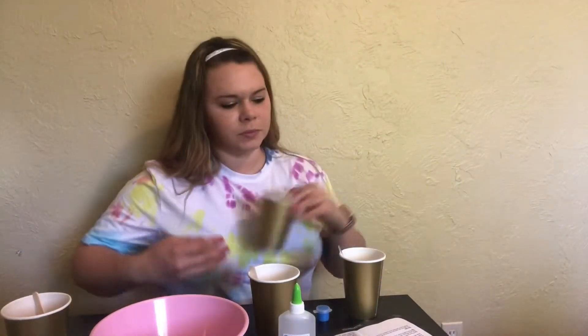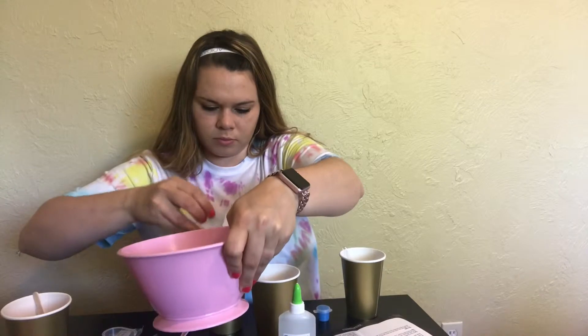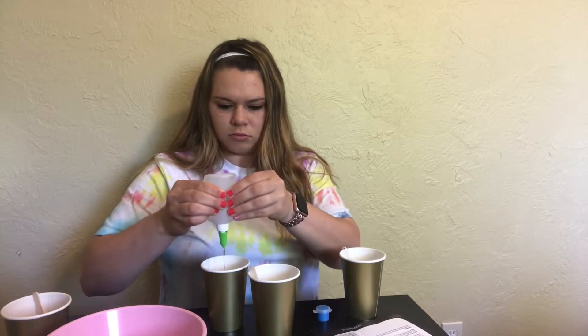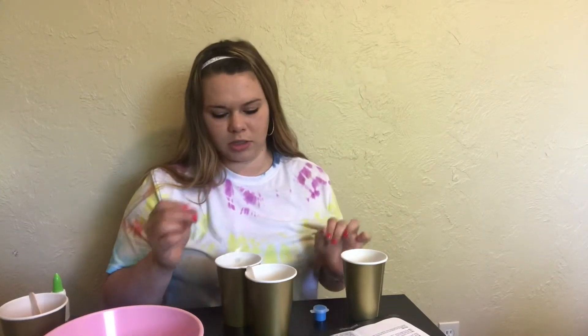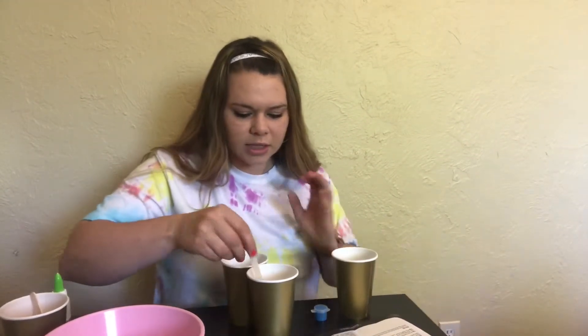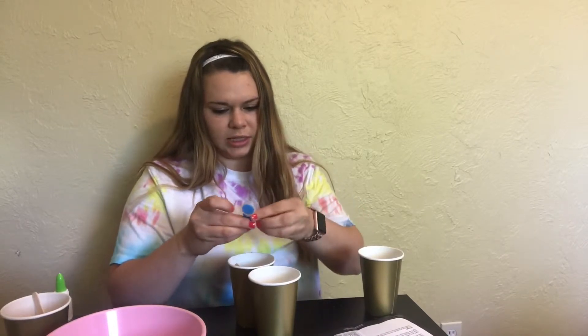Fill the third cup with 40 milliliters of glue and 100 milliliters of room temperature water. Mix the glue with the water, making sure you're not over-mixing. We're doing it — now we're adding the paint into the mixture. That's interesting!